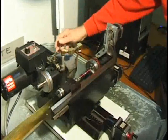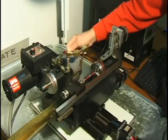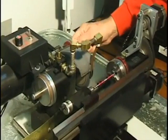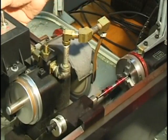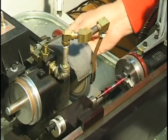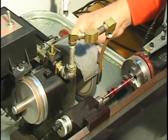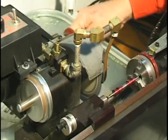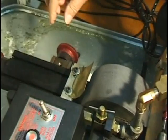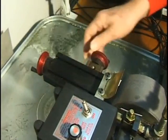To start things, I'm going to dress a couple of thousandths off the wheel. I've got a diamond mounted on an XY slide here, so I can move it in about half a thousandth of an inch.